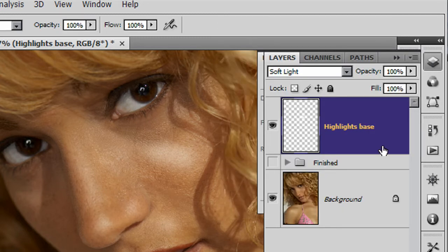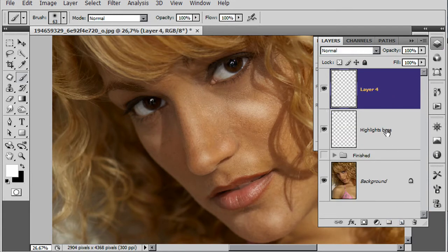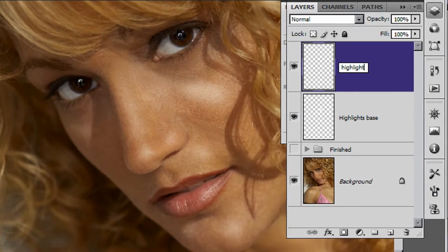You might find that this is enough on its own - you can fiddle with the opacity to lower and increase the effect as you wish. But I'm going to go the extra mile and add in another layer. I'm going to call this one Highlight Top. This is going to give us an extra fine little shine to the highlights that we're about to add in.